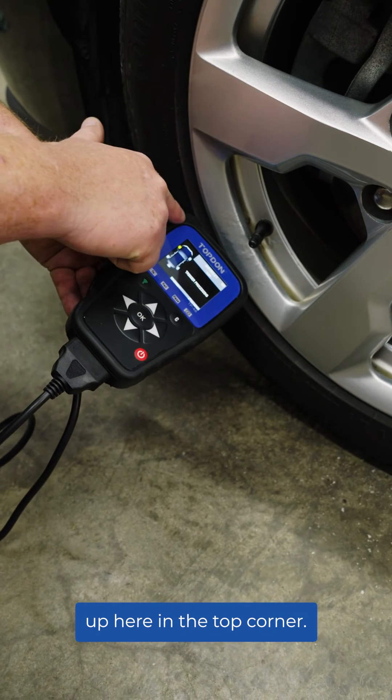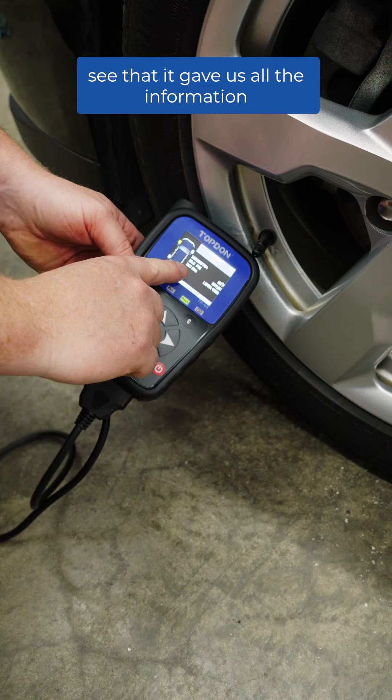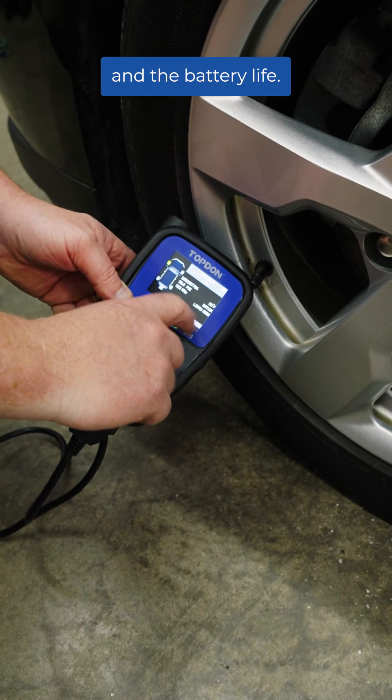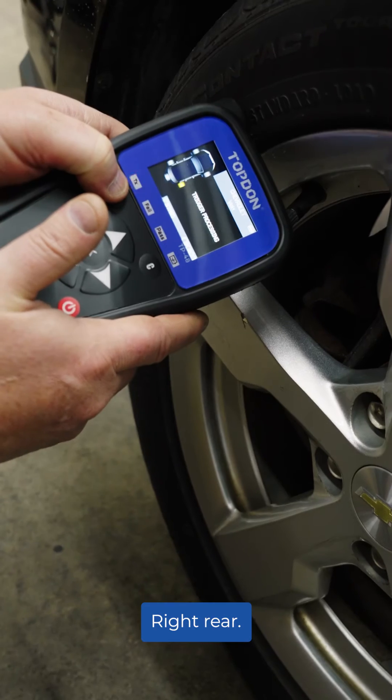Put the tool at the sidewall — the antenna is actually up here in the top corner. You can see that it gave us all the information about that sensor. It gives us the PSI at 35, it gives us the temperature of that tire and the battery life. Now we're going to do that to the rest of the tires: right front tire, right rear.